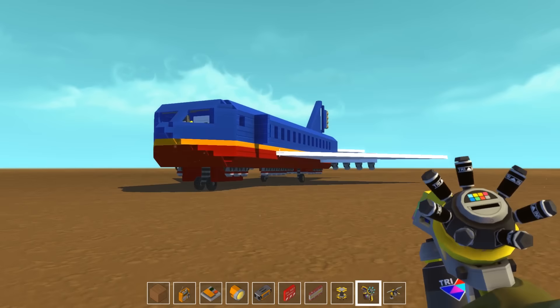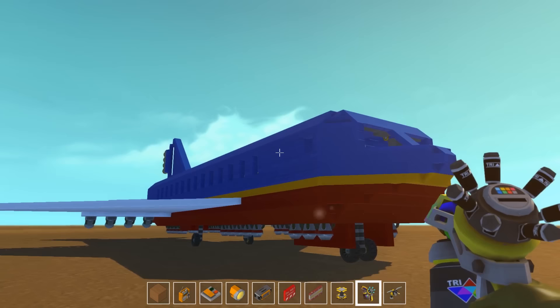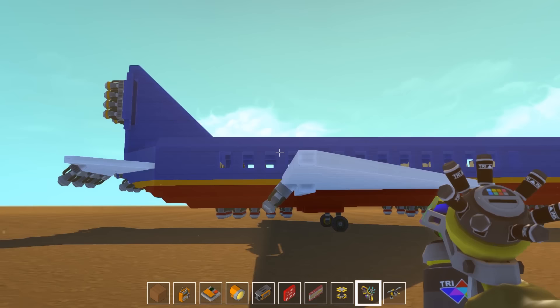Hello YouTube, Komodo Gaming here bringing you another episode of Scrap Mechanic. Today we have built a jetliner. I'm really excited about this one. I'm still yet to really test this thing fully, but I've spent way too much time on it to just throw it away — and if it goes wrong, it goes wrong.